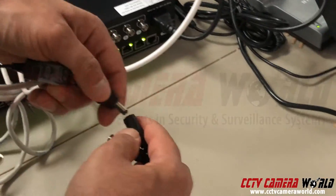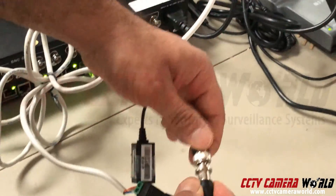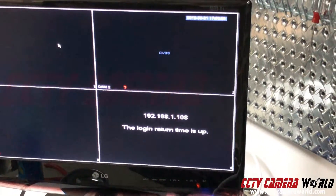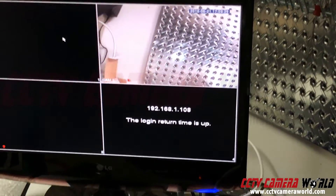Now I power my camera, then connect my BNC — and there we go, I've got video. It's really simple enough to do.